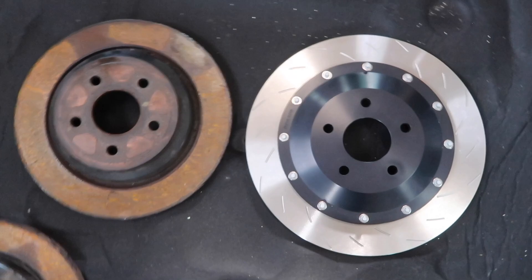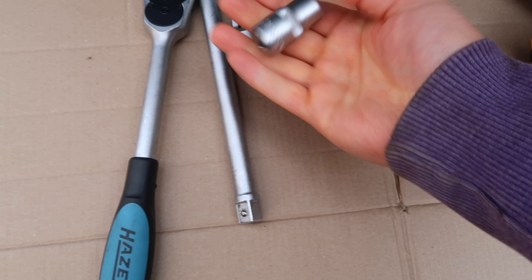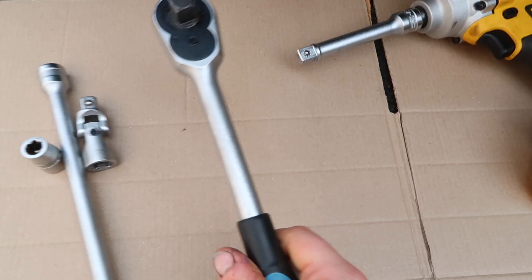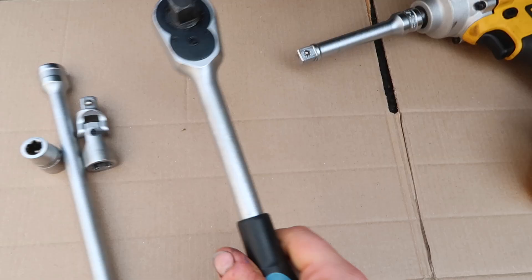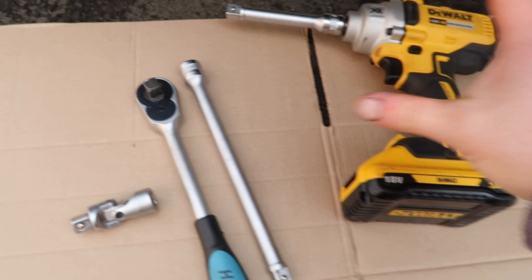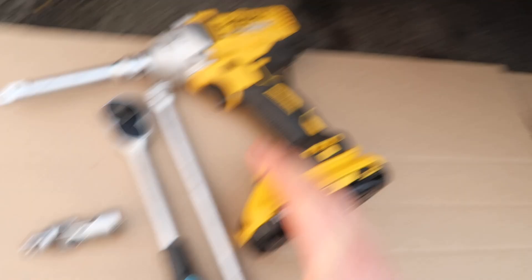Items that are going to be useful for this part: obviously the socket required to get the bolts out — in this case an E14 external Torx — then various extensions and bits and bobs, basically anything to get these loosened and out. I've got my half inch ratchet, a couple of different extension lengths, one of these little angled extensions just in case, and an impact driver as well. Various different bits are probably going to be needed because of the awkwardness getting around there — the drive shaft is essentially in the way. It would also be quite useful to have a medium length breaker bar.